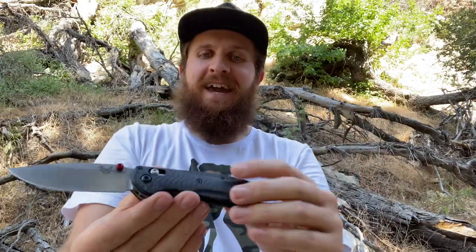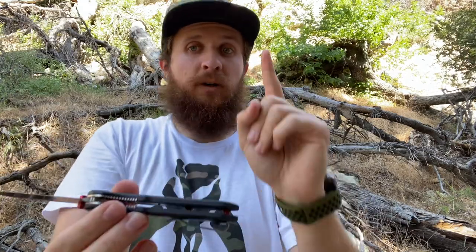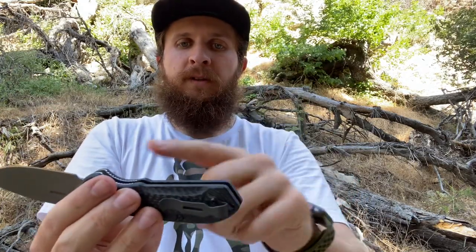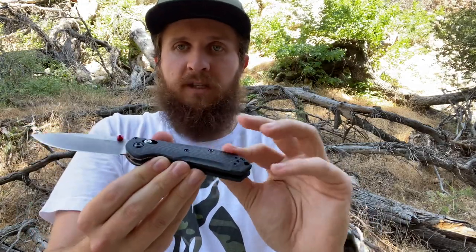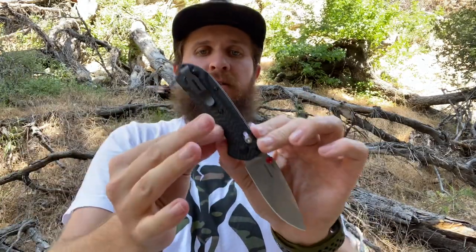On that same note, the edges of the carbon everywhere are very smooth. The spots where they're least smooth are where those cuts are — it's a more abrupt angle there, but the edge is still knocked down, chamfered, smoothed off, and sanded well. It feels really smooth to the touch. There's no hot spot on this knife anywhere. The hottest spot is the mini deep carry clip, which I added — and that's not even bad at all.